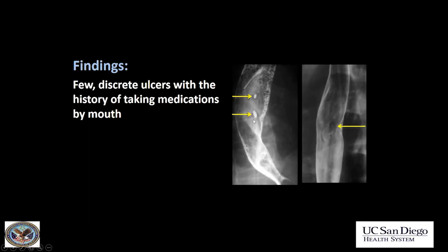Two different patients who were both taking medications — this is pill esophagitis. The ulcer in this case is from a patient taking potassium chloride, and the patient on the right was taking tetracycline. Even one of my residents who was taking tetracycline for acne developed severe esophageal ulcers from it, so it's definitely a real thing.